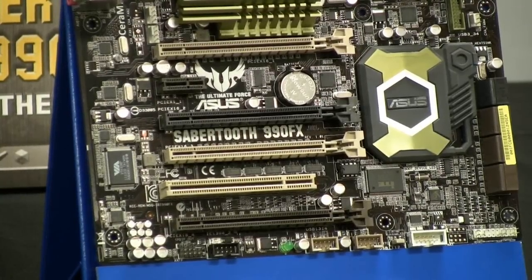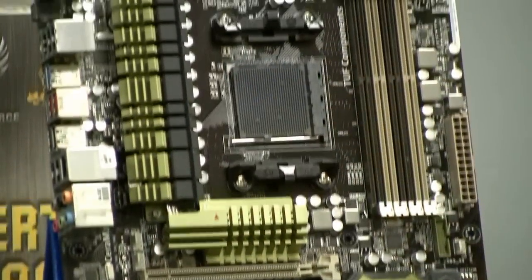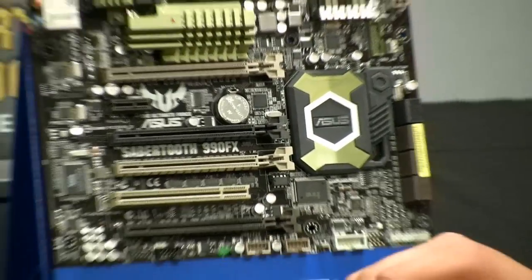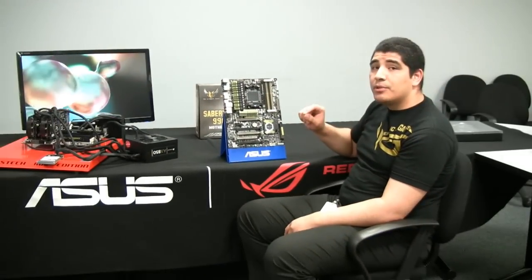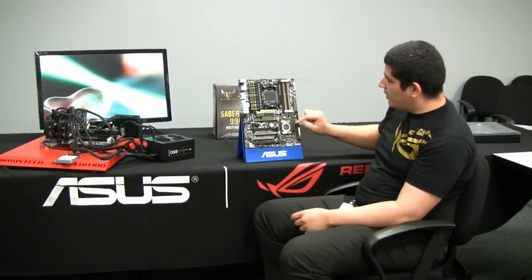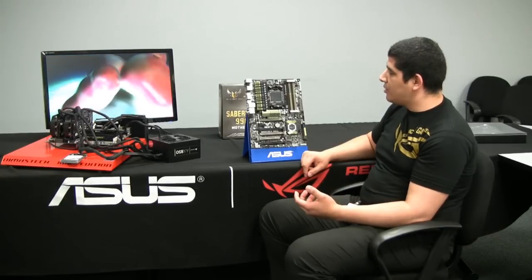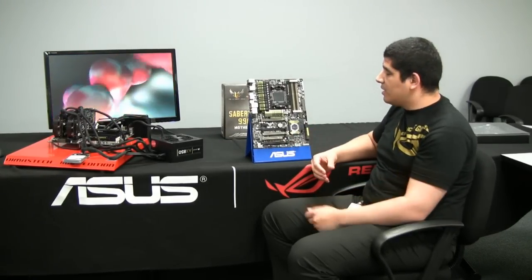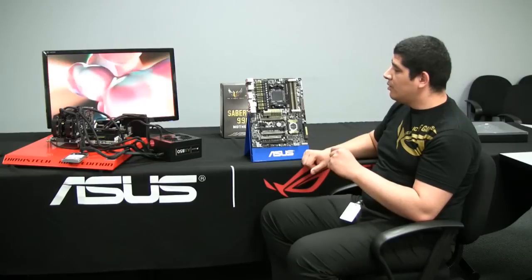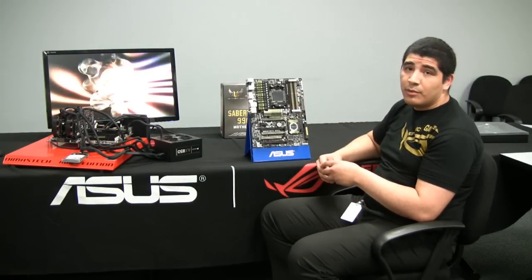One really cool thing about this motherboard is the ability to monitor temperatures. Spread out throughout this motherboard there are actually 10 hardware sensors. This works with a special software application called AI Suite 2, which allows you to see these 10 hardware sensors and their real-time temperature information — such as the temperature for the VRM area, above the SATA 6G controller, or by the PCIe x16 VGA slot. For users that don't want to think about it, AI Suite 2 can automatically make adjustments to all your fan connections, dynamically accounting for the reported temperatures.